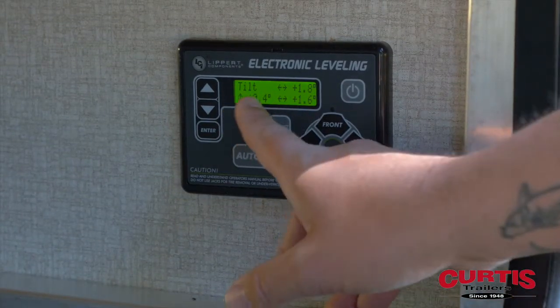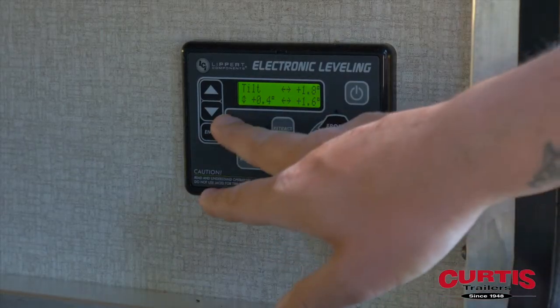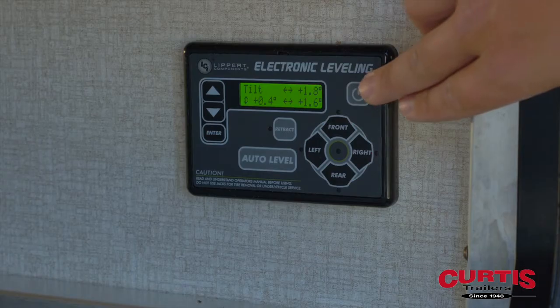As you can see here, these numbers do not read zero. So what we're going to do is clear that — I know it's level with a level — and it's going to now reset.